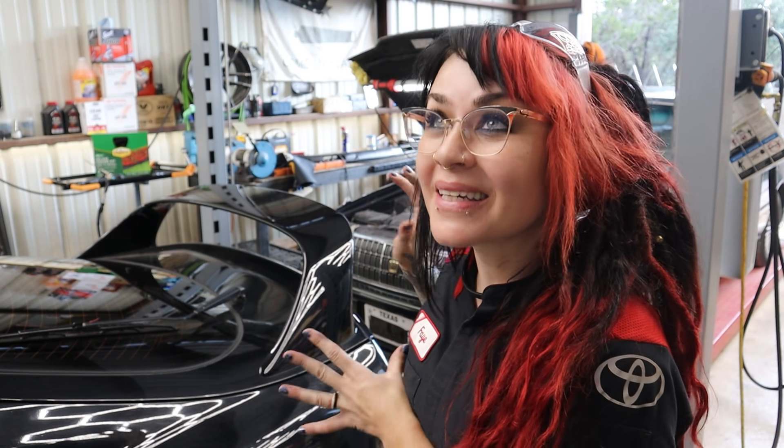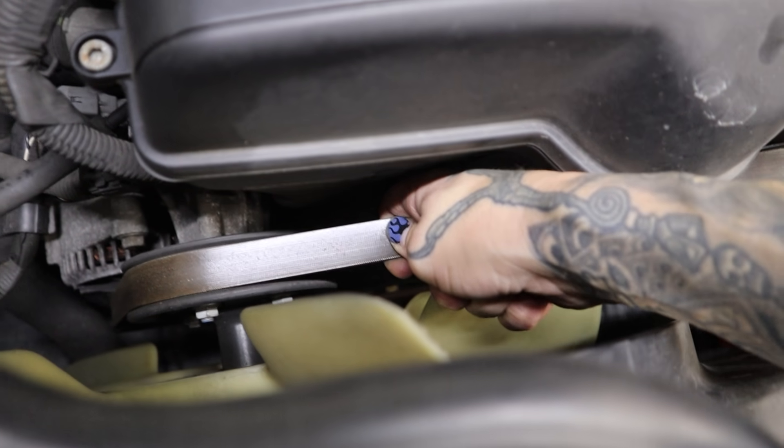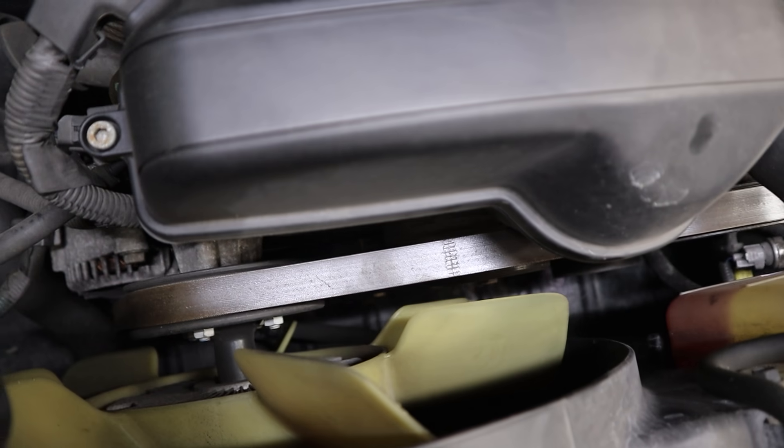Before we jump to conclusions and condemn the alternator too quickly, let's just go ahead and check the belt tension. Obviously we did not hear a slipping belt, but sometimes the belt is so loose you can't even hear it slip. So we'll just inspect that real quick. That belt is fine — that belt is tight already.